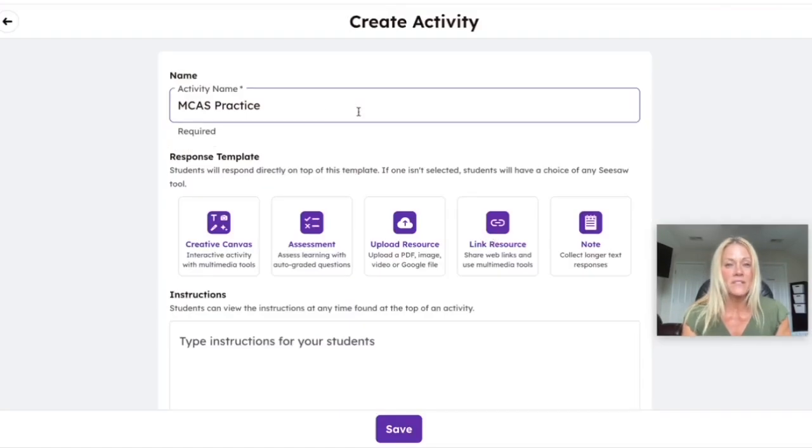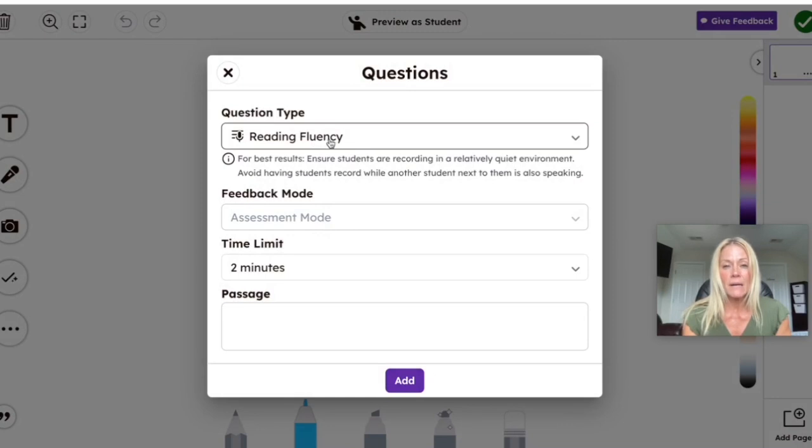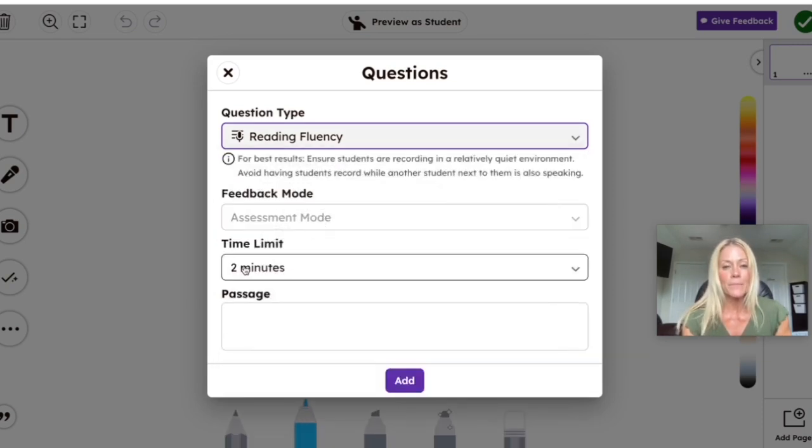I'm going to delete that activity. I'm going to use the same name — MCAS Practice — but this time create an assessment instead of an activity. The first time you open this feature, the question type will probably be set to Multiple Choice as the default. But again, Seesaw has been up to quite a bit over the summer — at the very bottom we now have Reading Fluency, where students record themselves reading a passage.